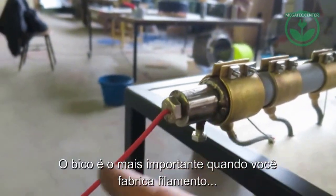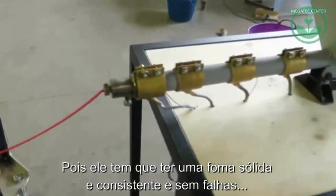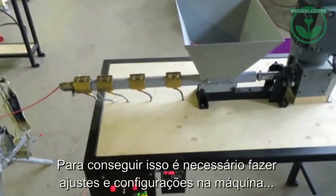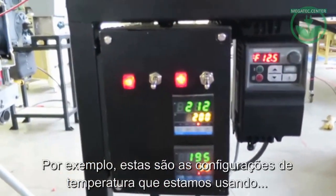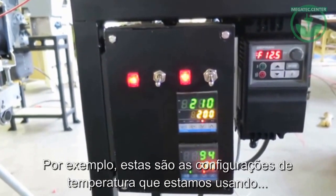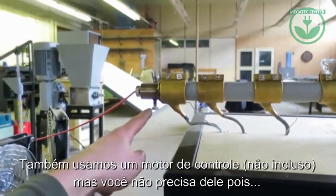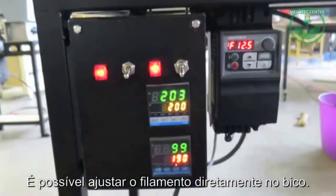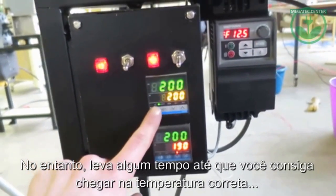A key thing when making filament is to have a nice solid line, and this requires some tweaking and adjusting. For instance, these are the temperature settings we use. We also use a controllable engine, but you don't need this because you can also adjust the output with the nozzle. It takes a while before you have the right temperature settings.